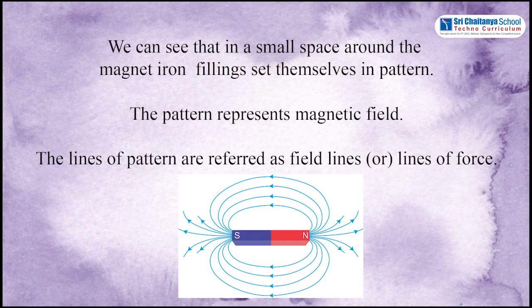Students, what do you observe here? You can see that in a small space around the magnet, iron filings set themselves in a pattern. This pattern represents the magnetic field. The lines of the pattern are referred to as field lines or lines of force.